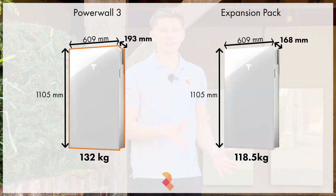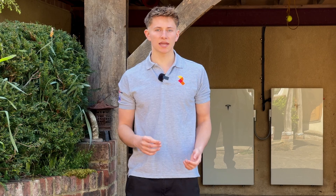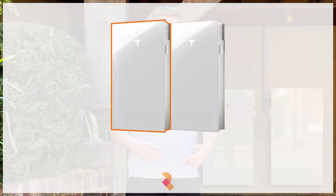It's a 13.5 kilowatt hour battery system and physically it's almost identical as well. The main difference is that it doesn't have the electrical components built into it — it doesn't have the computing power, it doesn't have the inverter, and it doesn't have the MPP tracking. It is pretty much just raw DC storage.